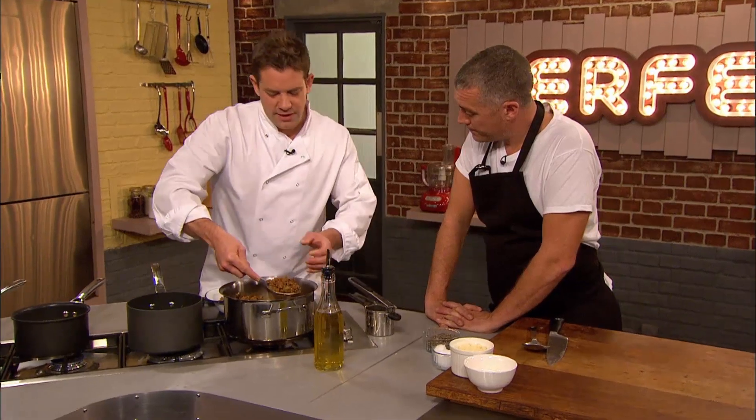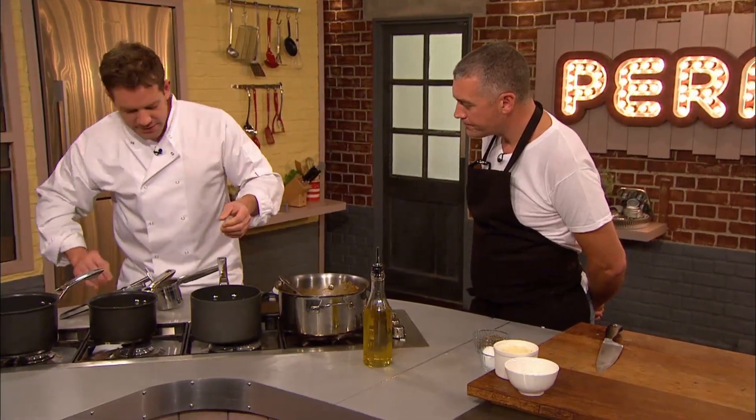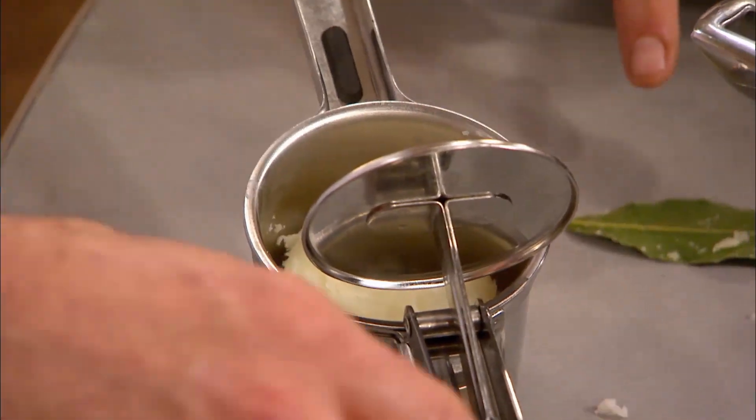Matt's lamb filling has cooked down, so he transfers to a baking dish before getting on with the mash topping for his classic shepherd's pie. Here's my spuds, which have been boiled up. I'm gonna chuck them through this ricer. You cook bay leaf in with your potatoes? Yeah, always. Is that controversial? I've never heard of it. Why do you do it?